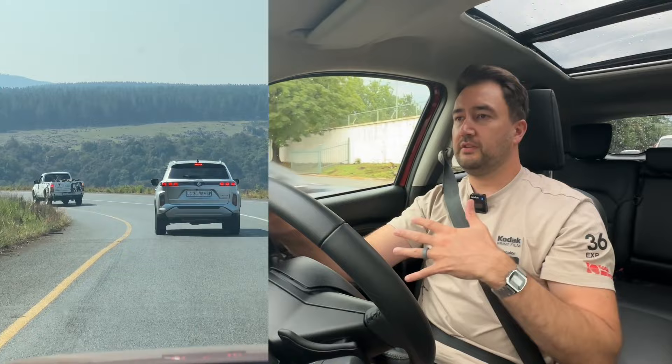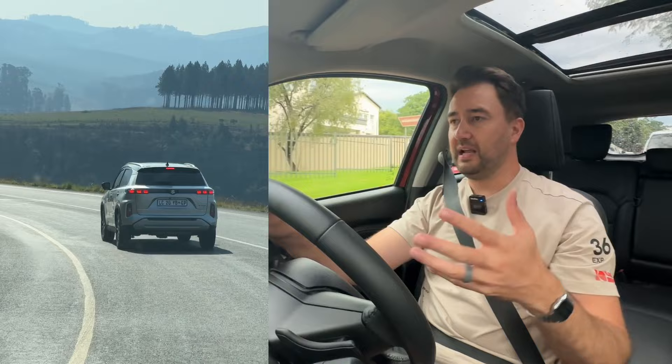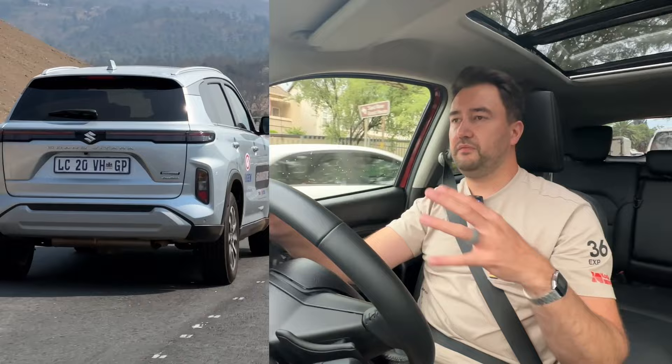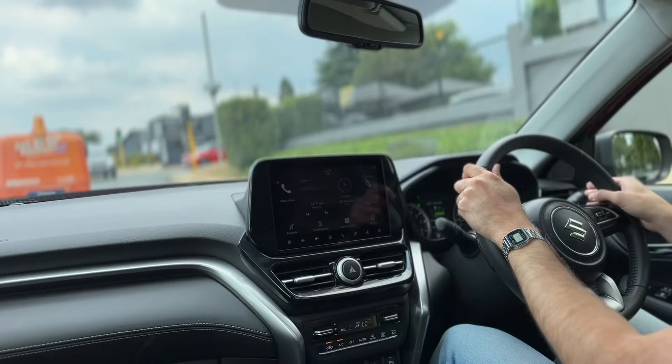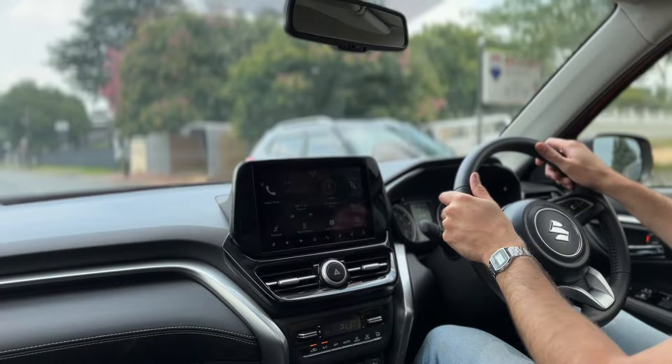Over at Content Revolution — linked in the description — we drove out to Mpumalanga at highway distances and speeds and managed to get fuel consumption down to the low sixes and high fives. But with my current day-to-day driving — through neighbourhoods, around the city, the school run — I'm getting 7.5 litres per hundred and it's not coming down at all.